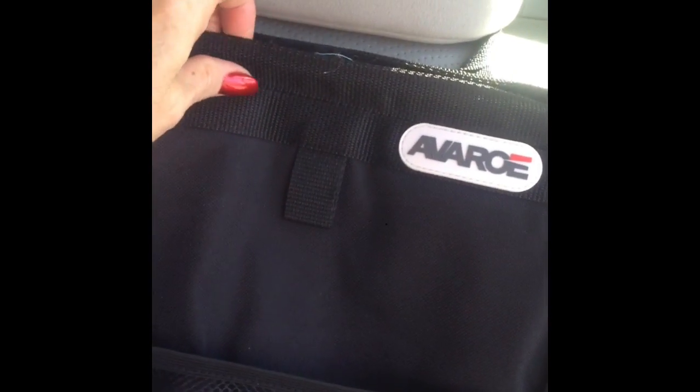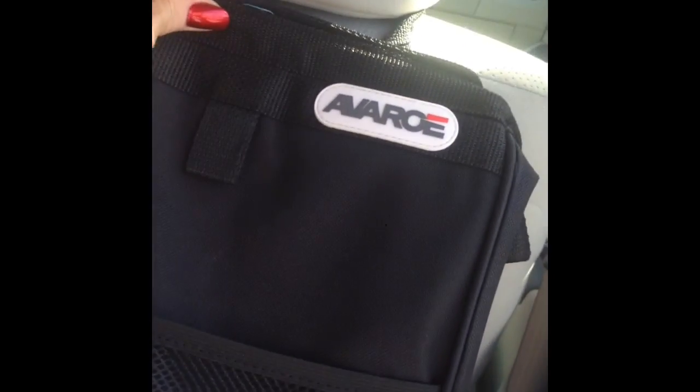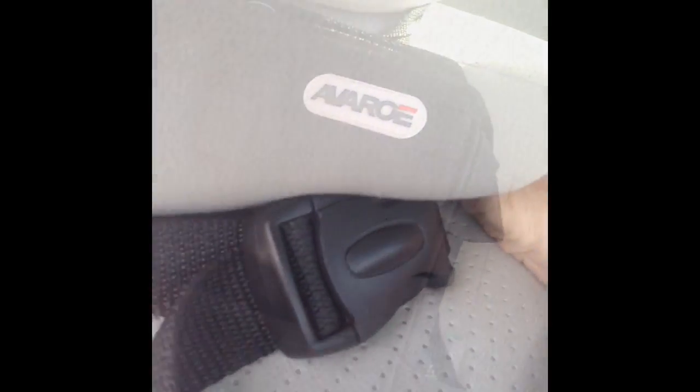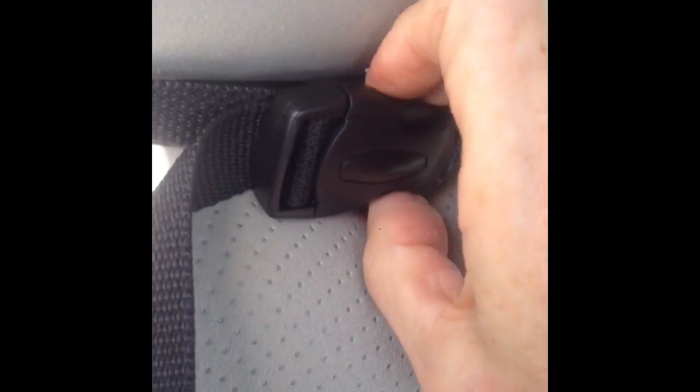You actually use it! I like that it sort of can snap shut with Velcro and keep it closed and contained, and it's really easy to remove for emptying. Not only that, but it's large enough to handle a good amount of trash before you need to empty it. I'm glad I have it. It matches my seat covers, too. It looks nice!